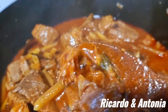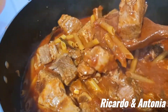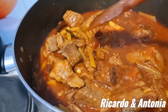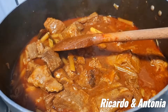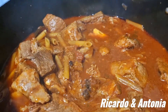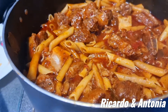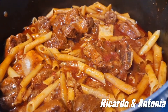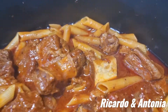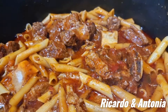Look at this carninha here — even the bone is coming out. Look at this carninha, delicious. Pessoal, a macarronada está pronta com esta costela de boi, aqueles ossinhos ali — essa carne vai derreter na boca. Uma delícia total, pessoal, delícia total.